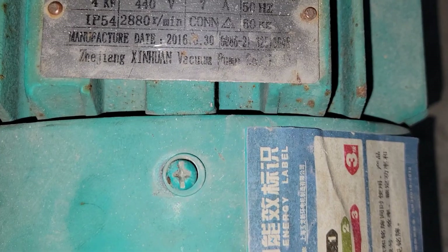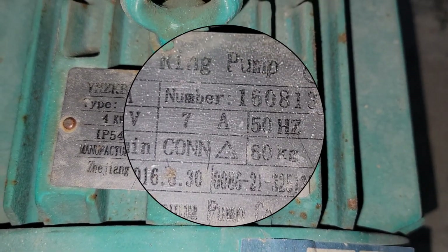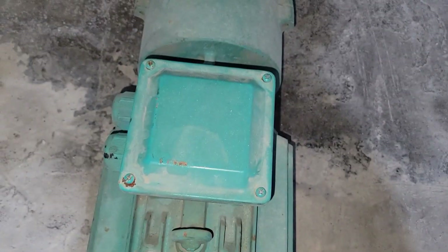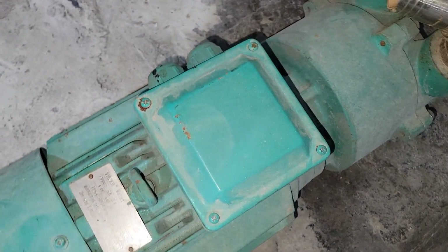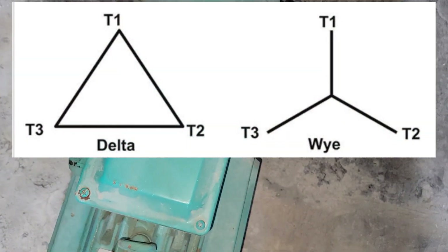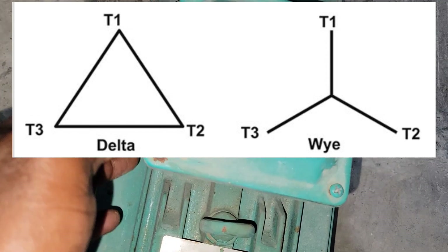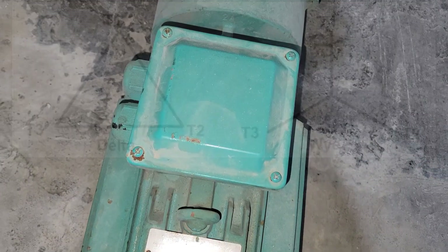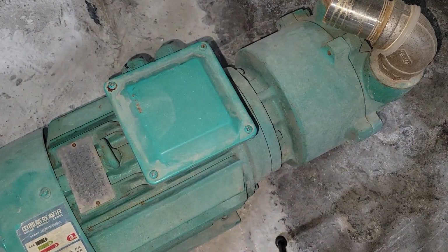On the nameplate, look for 'CONN' and then you'll see a triangle symbol — that means Delta. If you see a Y-looking symbol or configuration, that means it's a Y connection. So first we are going to remove the cover to get to where the connection is made.